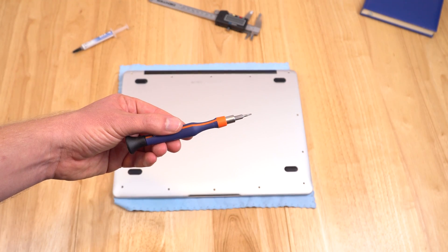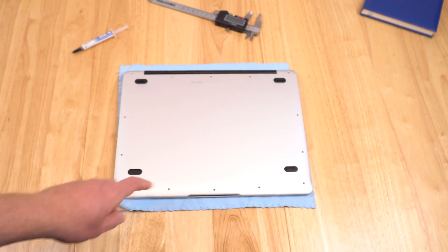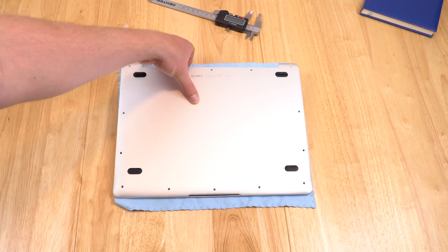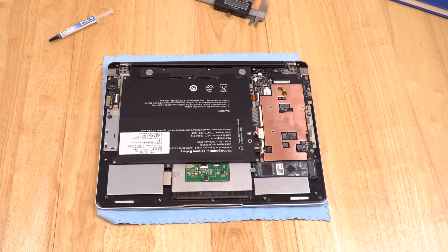To take off the rear case you need a Torx screwdriver, size T5. Remove all the screws along the bottom — there are quite a few — and the rear cover comes off quite easily, just pops off. It doesn't clip in place.